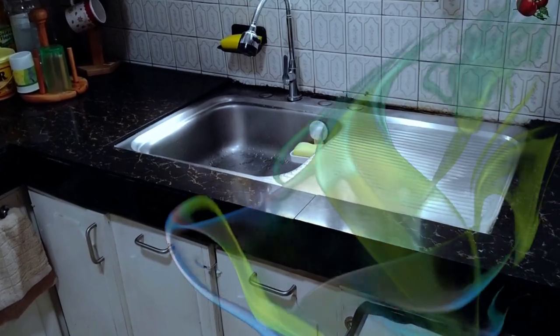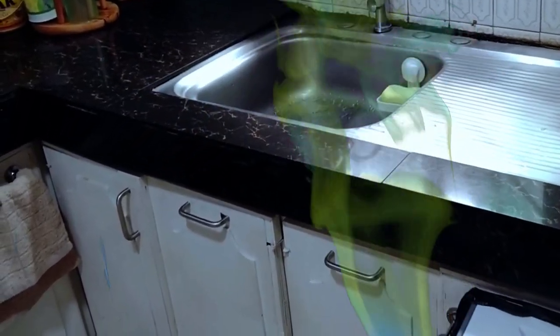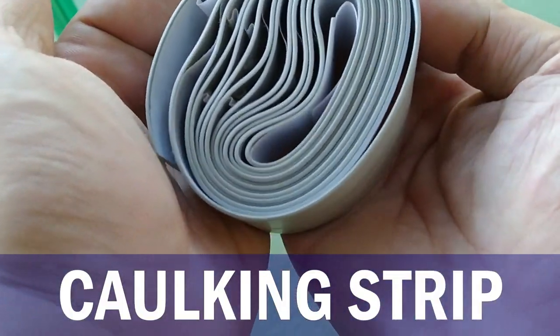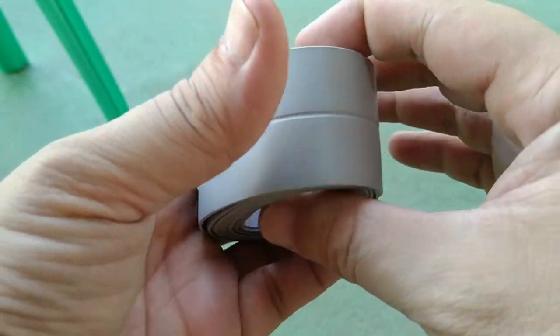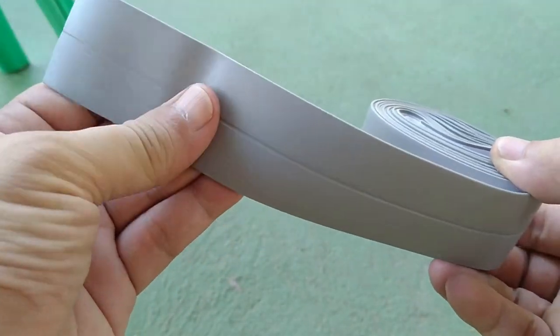Ever wondered why the wall and flooring below your kitchen sink become damp and smell bad even if there's no leak from the faucet and drain systems? This is a caulking strip, and in this video I'm going to show you how and why it's an easier and better alternative to grout, plumber's putty, or even silicone as a waterproofing sealant for a specific area of your kitchen sink.